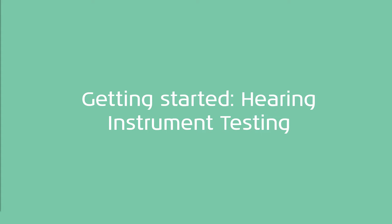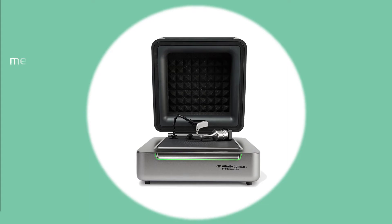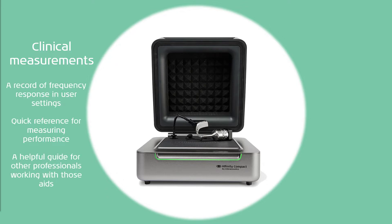Hello and welcome to Getting Started Hearing Instrument Testing. There are two main purposes for test box measurements in audiology clinics. The first is clinical measurements. These are a record of frequency response in the hearing aid user settings. They are a quick reference for measuring the performance of the hearing aids and a helpful guide for other professionals who might be working with those hearing aids.